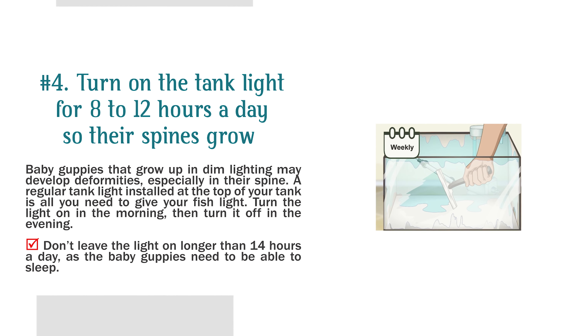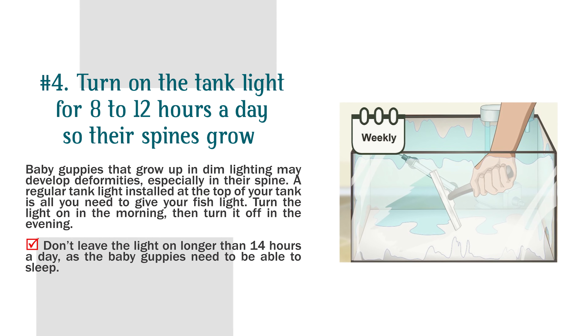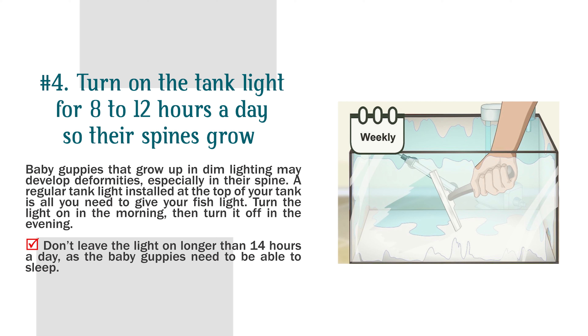Number 4: Turn on the tank light for 8 to 12 hours a day so their spines grow properly. Baby guppies that grow up in dim lighting may develop deformities, especially in their spine. A regular tank light installed at the top of your tank is all you need. Turn the light on in the morning, then turn it off in the evening. Don't leave the light on longer than 14 hours a day, as the baby guppies need to be able to sleep.